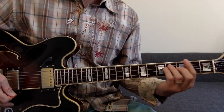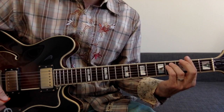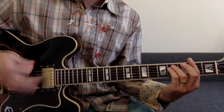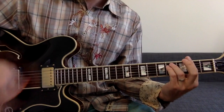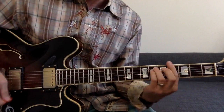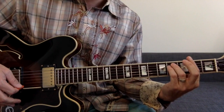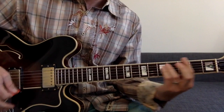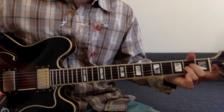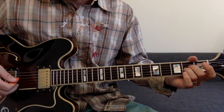Then he throws in two more chords at the end of that section. What he does is go from F sharp minor to G sharp minor, doing a little fast strum with his hands. So that rhythm is F sharp minor to G sharp minor, three times, and then he ends on a picking A — just an A without anything on the second string.